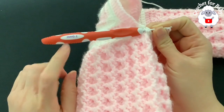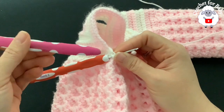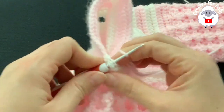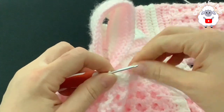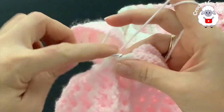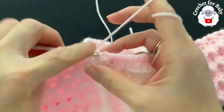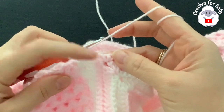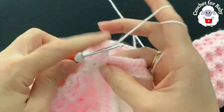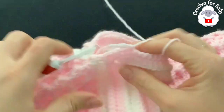For the sleeve I'm using a slightly smaller hook — a 3-millimeter. If using any other hook size, go down half a size. You can continue with the 3.5-millimeter but the sleeve will be slightly bigger. Insert your hook, grab a loop, chain one, and into the same stitch make a single crochet. Into the row of double crochets of the yoke make a single crochet, then into the first of the 44 single crochets for the sleeve make a single crochet. Continue all around making one single crochet on each stitch.